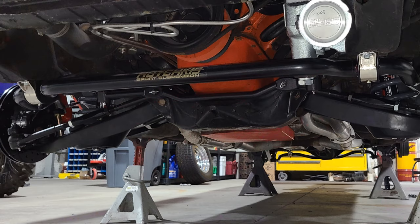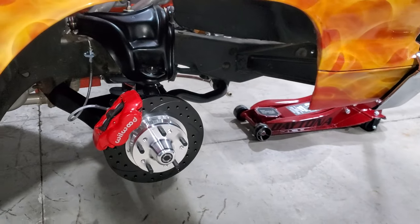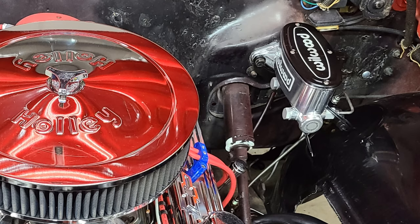Put a big sway bar in the front, big sway bar in the back. We went with Wilwood disc brakes up front. We got a drum in the back. We got a 14-inch rotor, 4-piston caliper. We did a manual master cylinder from Wilwood disc brakes.